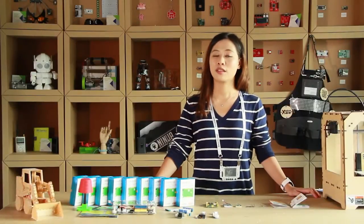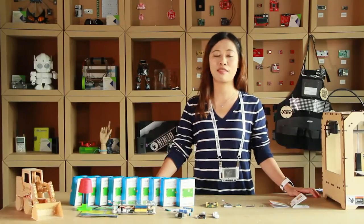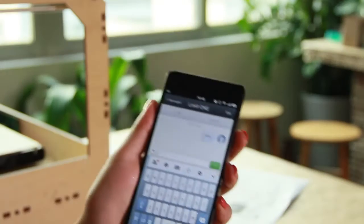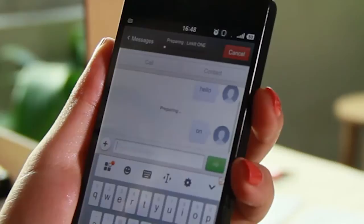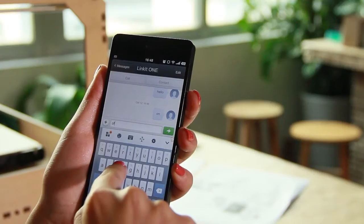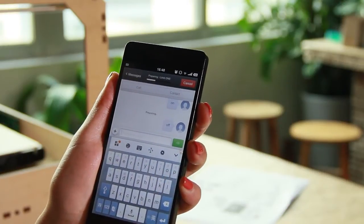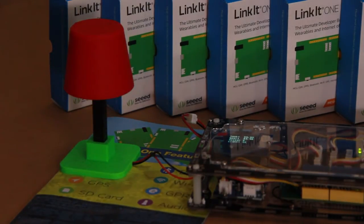Now let's see some awesome projects built with LinkIt ONE. When you send a message 'on', a 3D-printed table lamp will light up. When you send a message 'off', it will turn off. This uses the GSM function of LinkIt ONE.